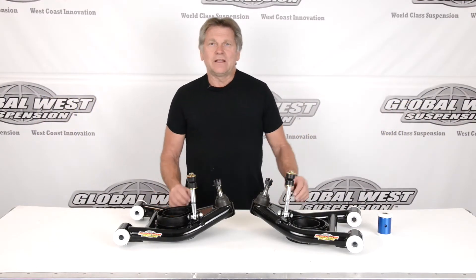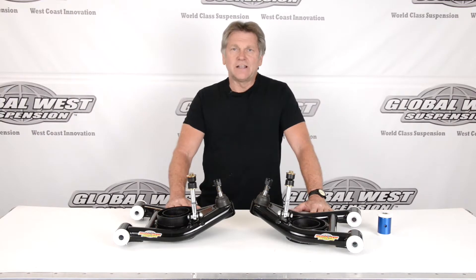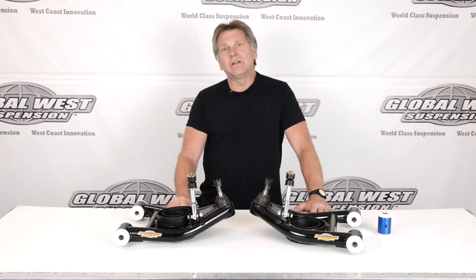Hi, I'm Doug here at Global West, and today I'd like to talk about 1979 through '93 Mustangs. What I have on the table here are tubular lower control arms for the front.